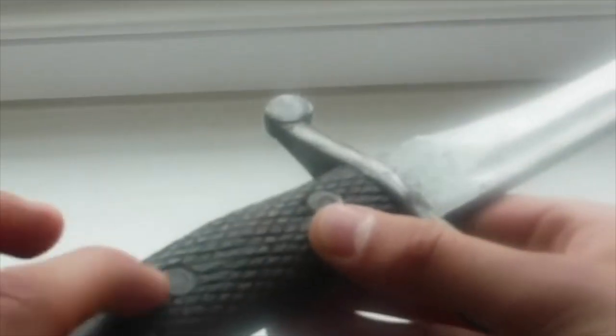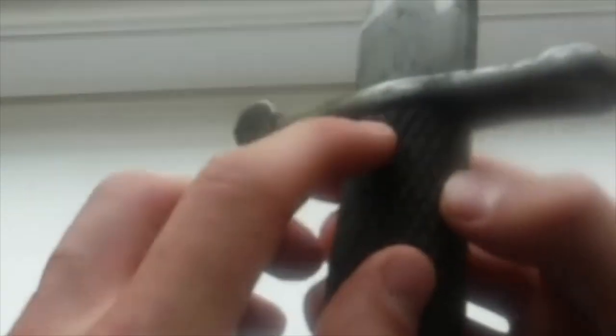The handle is made from wood — a nice checkered wood. It has seen quite a bit of use; some parts are worn down so it's seen a lot of action.